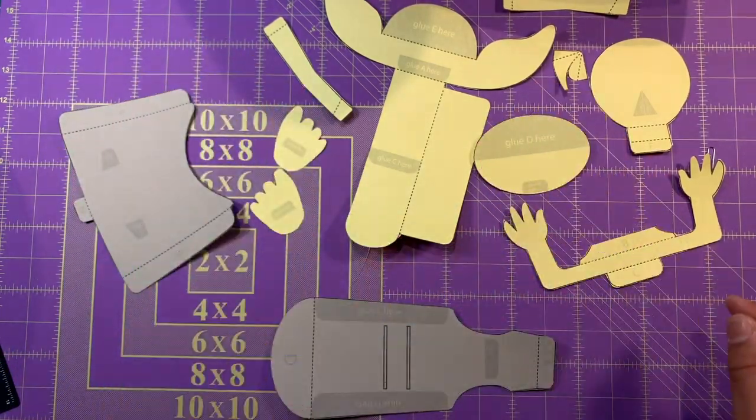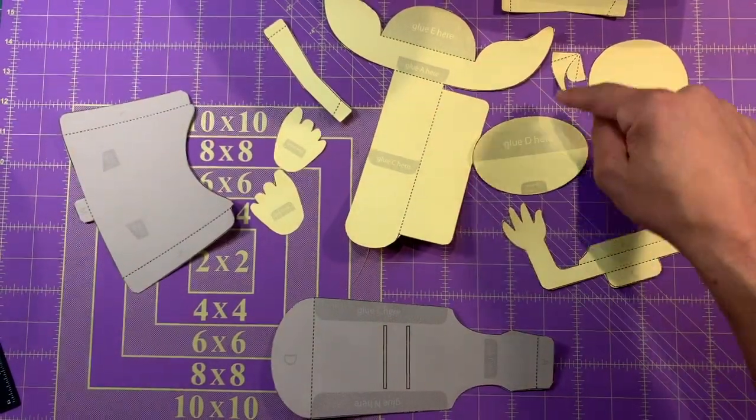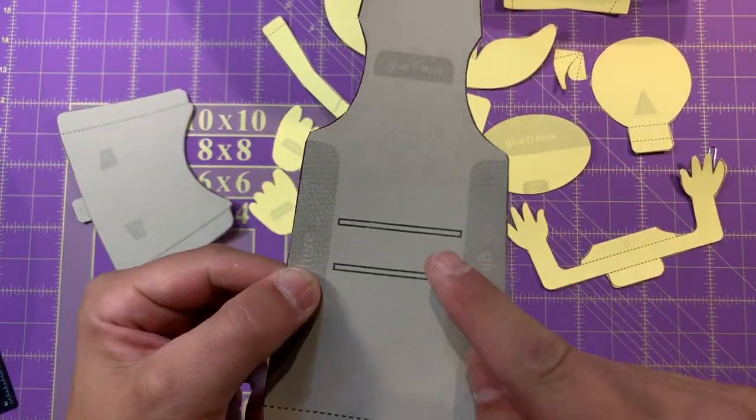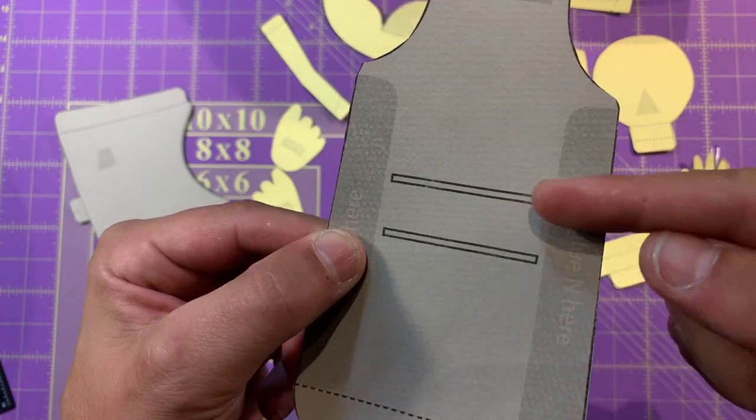Let's count our pieces. One, two, three, four, five, six, seven, eight, nine, ten, eleven. Eleven pieces. And oh, we left this part out, so we've got to cut that.